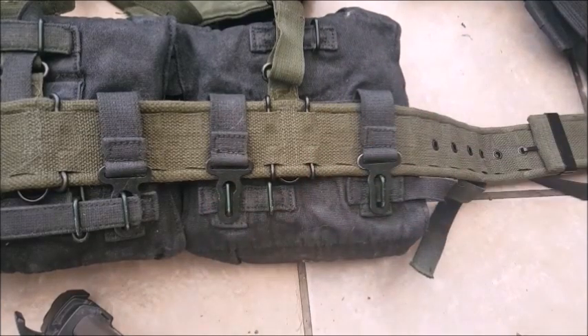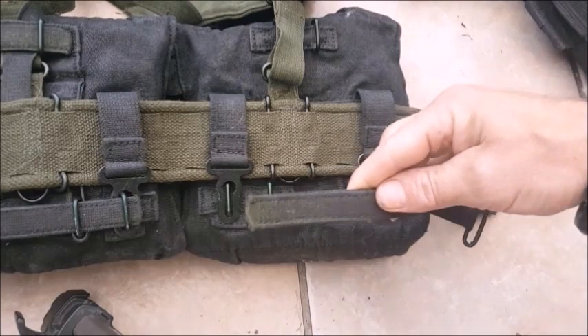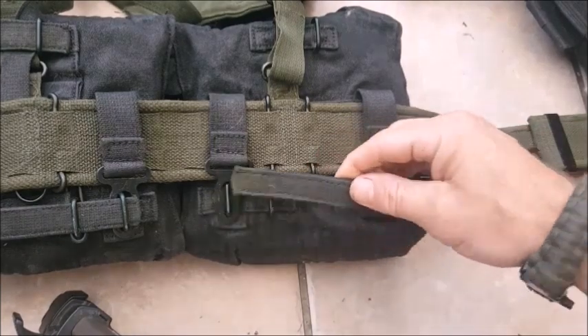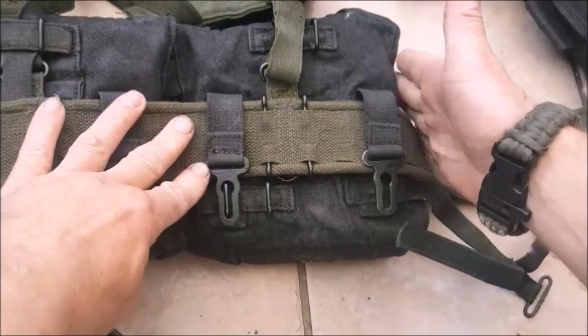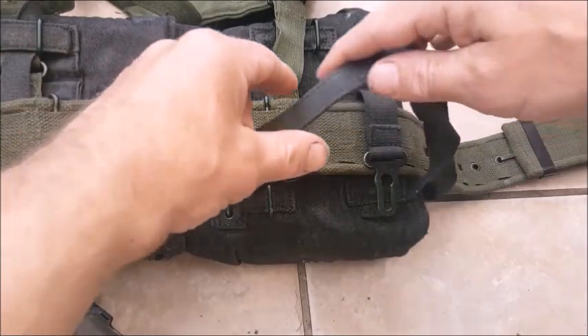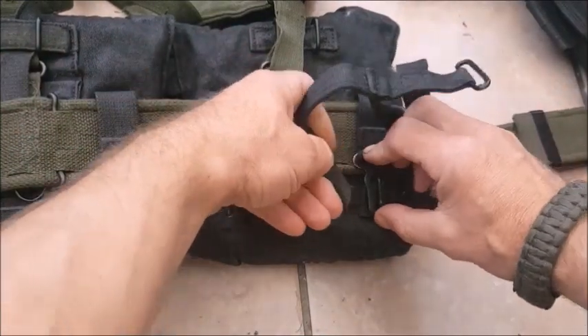I saw somebody on YouTube just get this part and thread it through 3, 2, and 1 — that's not correct. Here's what we do. Here's the inside of the belt, and here's the outside as you'd be wearing it. This here has to come to the outside first.